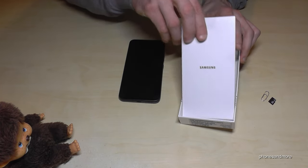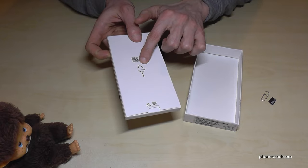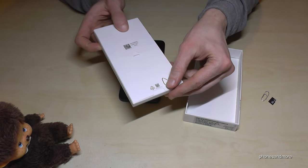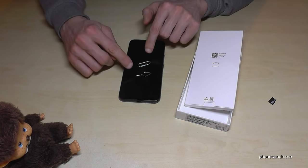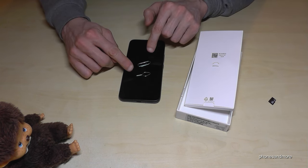Because there is another white box in it and here you should find the SIM ejection tool. If you don't have it anymore or if you don't find it anymore, you can use also of course the edge of the good old paper clip.